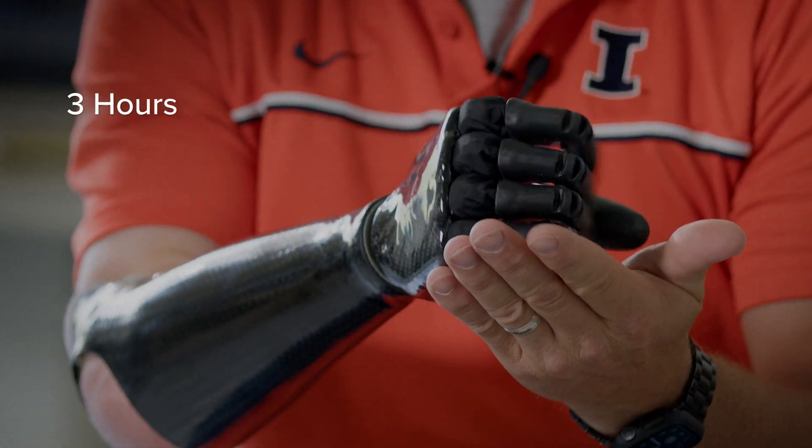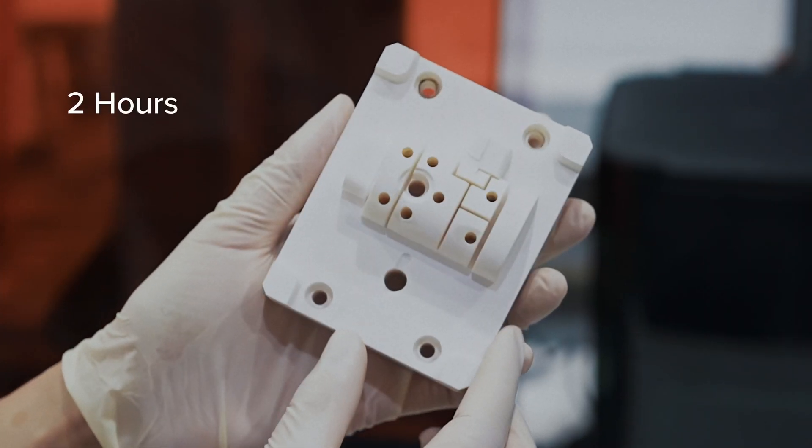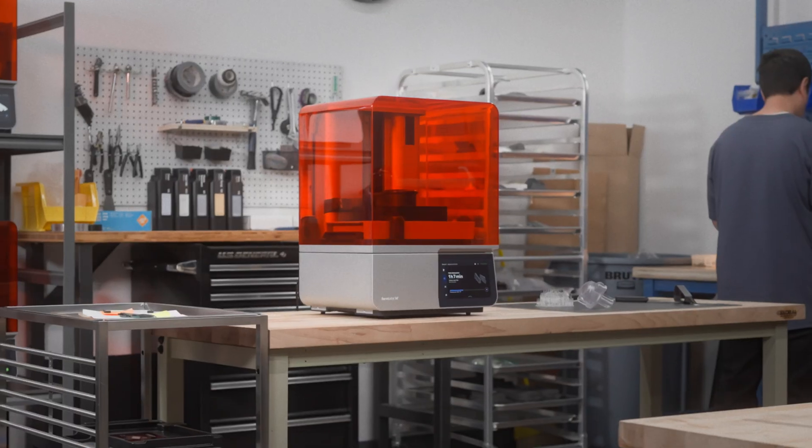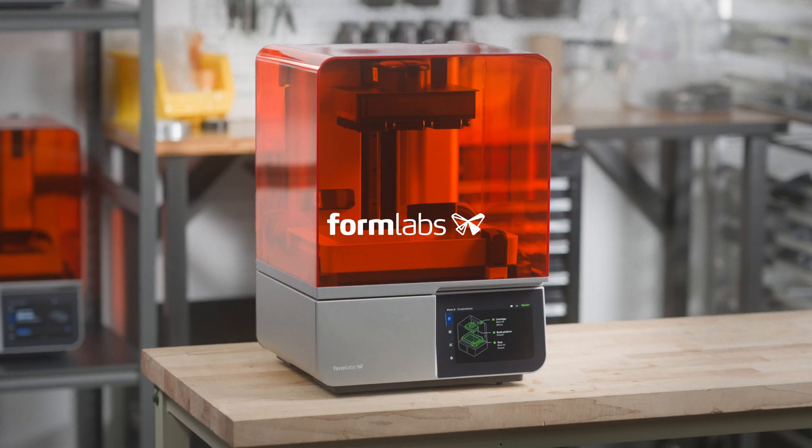Now, anyone can perfect their products, keep production running, or improve patient care. The tool you've been waiting for. Form 4. Stay tuned for more.